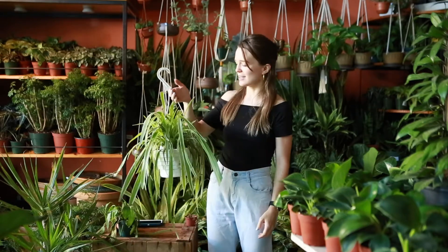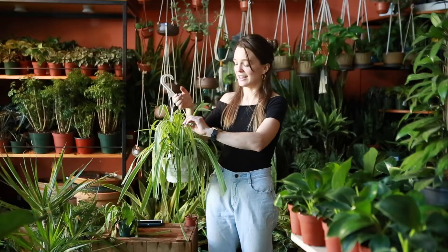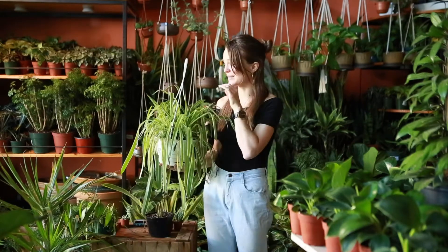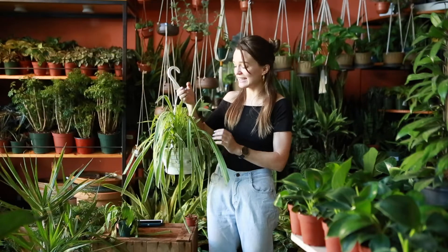Go ahead and touch the leaves of your plant. I picked this very sad spider plant and I can touch its leaves — I can see that this plant is very droopy right now. These are actually a more dull color than the lush green color that it was displaying when I first got it.